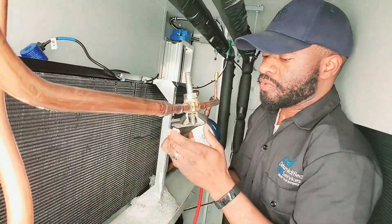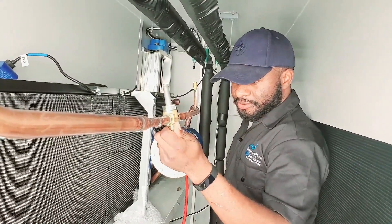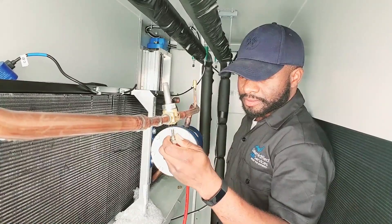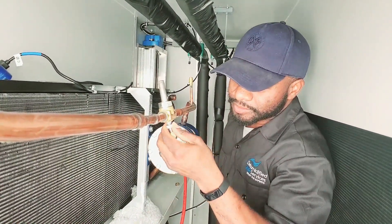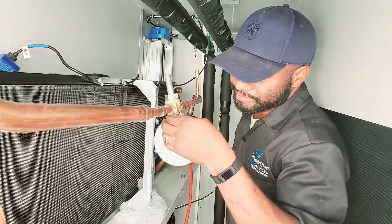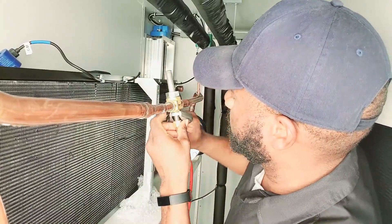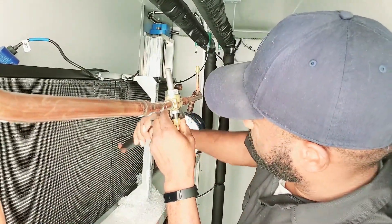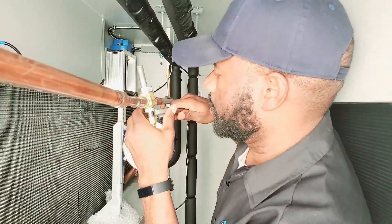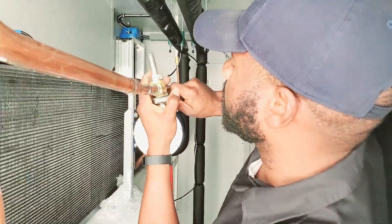Nice and slow. Put the new one in. Usually I don't have to put this stem back, but since it's all new I'm just going to put it back like that. That one doesn't really matter.